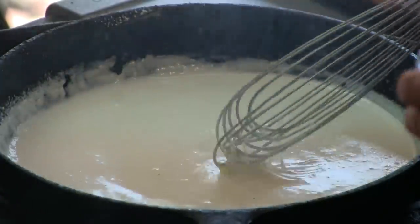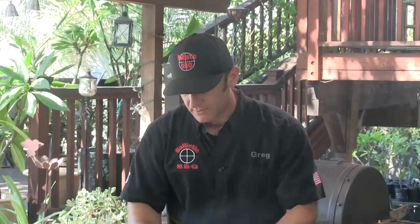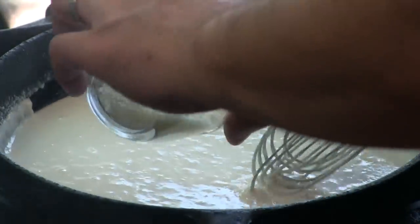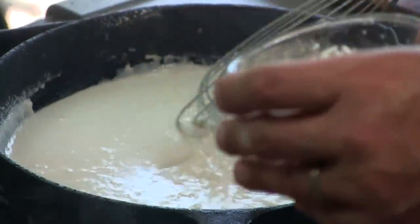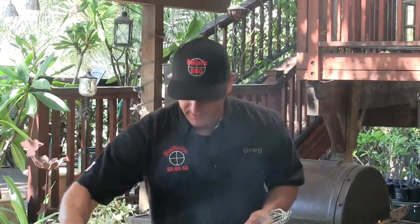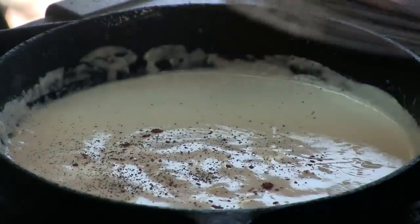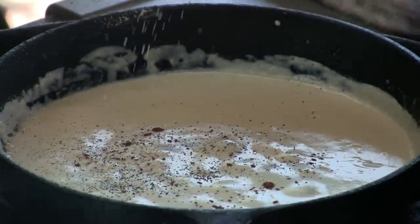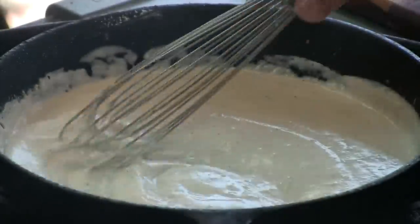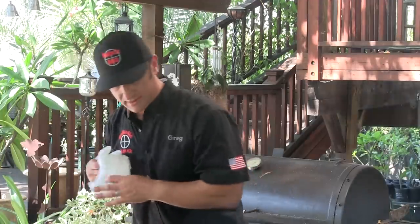The mixture is bubbling and getting nice and thick. We're going to add some freshly grated Pecorino Romano cheese — a quarter cup — and whisk it into the mixture. Then we add a nice pinch of nutmeg, pepper, and some kosher salt to taste. And the Mornay sauce is done. Pull it off the heat and set it to the side.